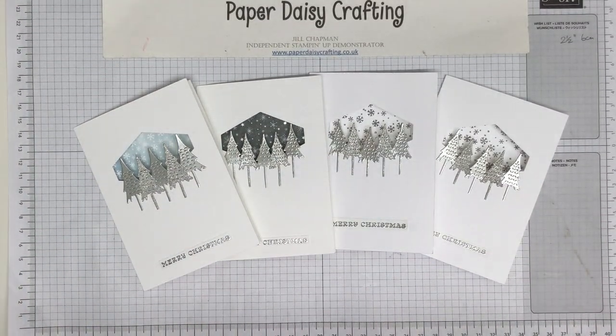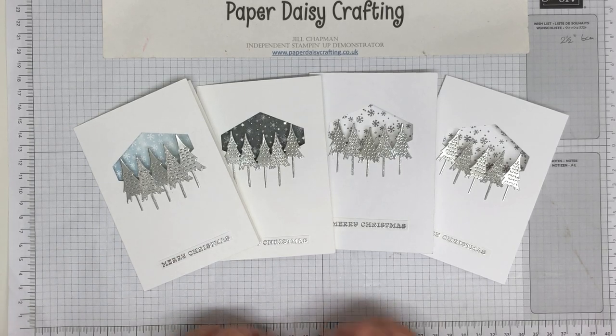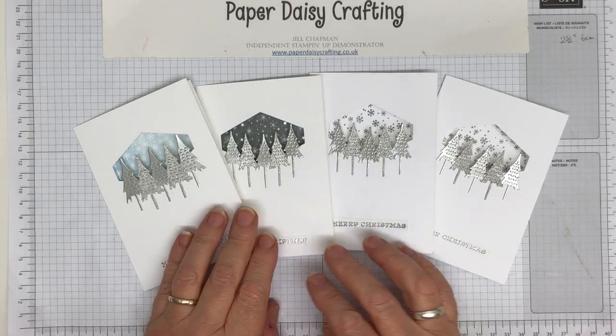Hello, this is Jill from Paper Daisy Crafting. Thank you so much for joining me today. I'm an independent Stampin' Up! demonstrator here in the UK and my job on these videos is to give you inspiration for paper crafting projects, mostly cards. I'm a card maker and maybe entice you to buying some products to make these paper crafting projects.